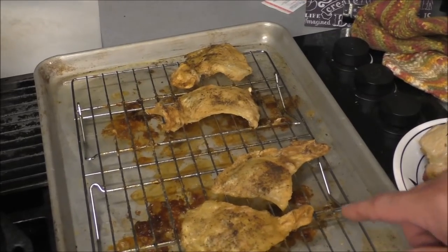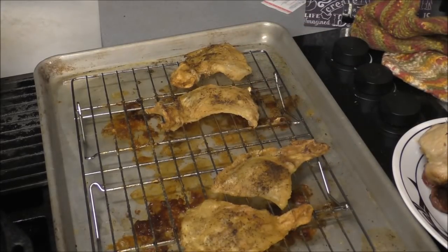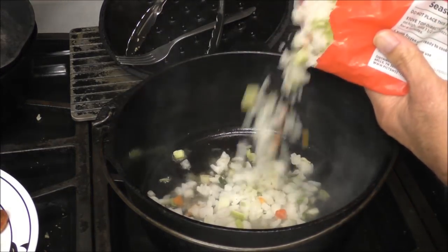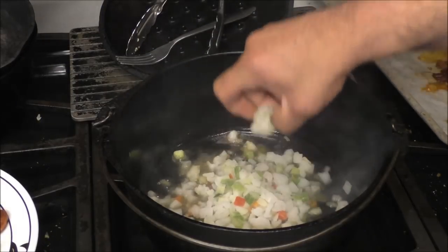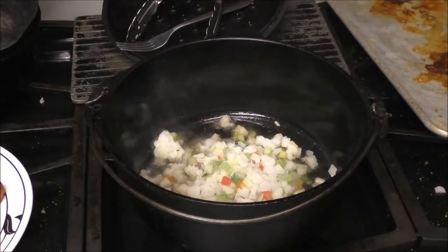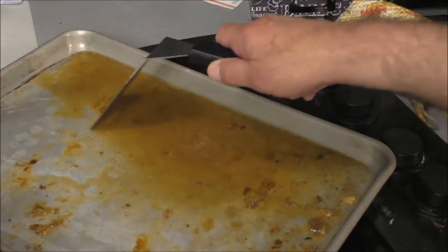Here's that crispy chicken skin — protect this with your life, don't let nobody else have it. That's chef's privilege right there. Let's go ahead and add some Cajun trinity. You can buy it in the store frozen — it's chopped onions, bell pepper, and celery. Let's give that a little brown and we're gonna put some garlic in here.